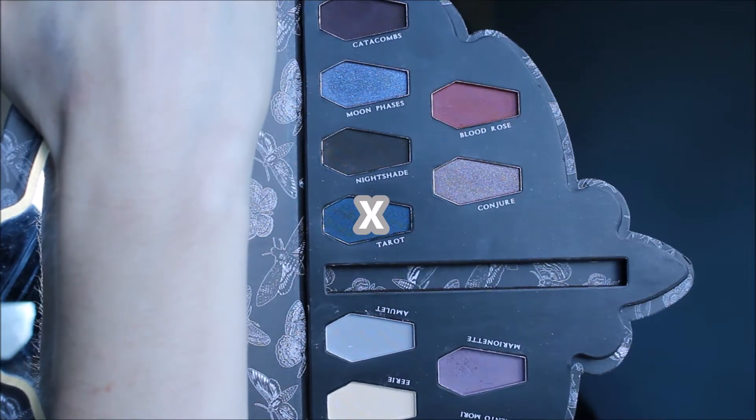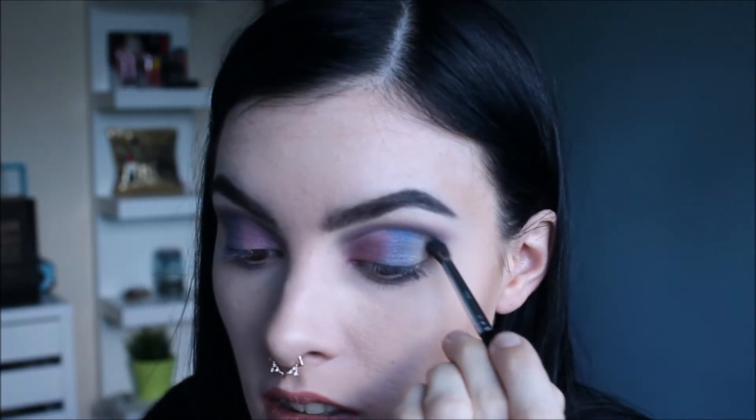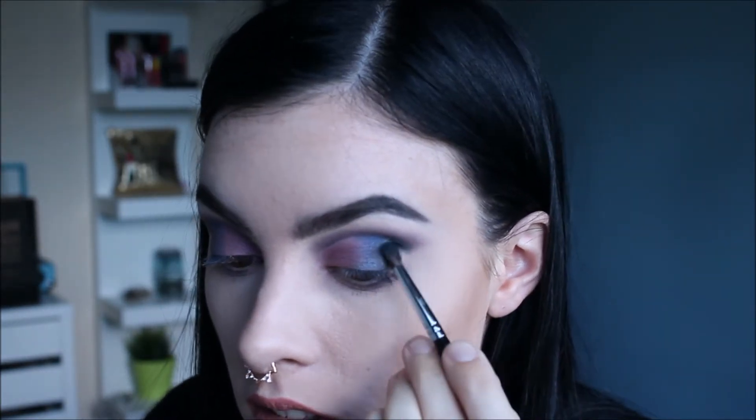So the next shade I'm going to use is called Taro. On the M506 brush, I'm going to dip into that shade. This one has an arrow around the side and I'm going to start on the outer corner of my eye.